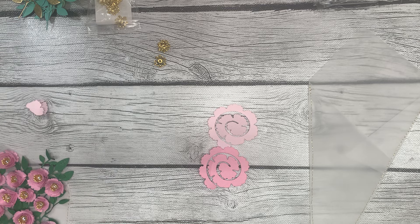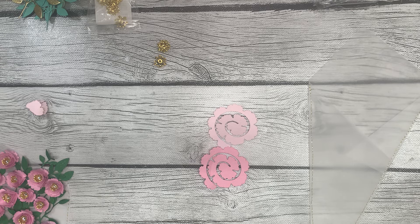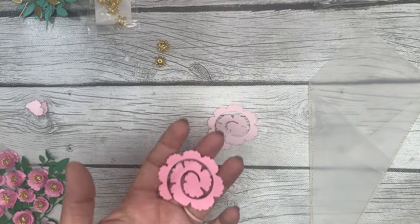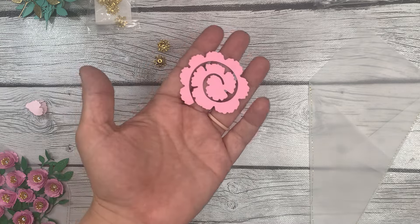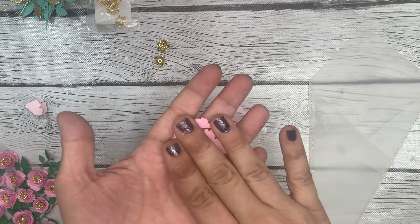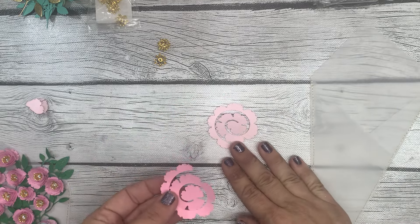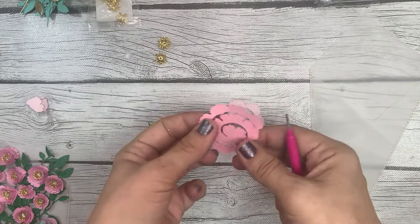I'm looking for my little spray bottle — I cannot seem to find it. It's not the end of the world because you don't have to have a spray bottle to do rolled flowers, it just makes it a lot easier. Normally I would give the flower one soft little mist on the front side and one on the back, just enough to dampen it — it makes the fibers in the paper easier to work with.